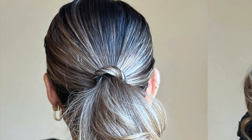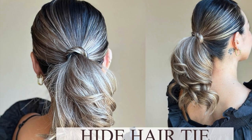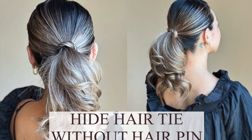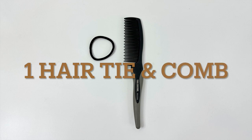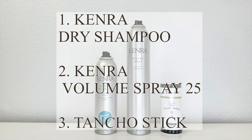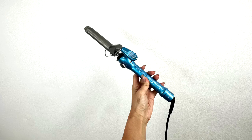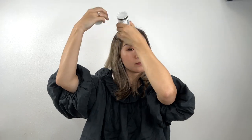Hi everyone, today I will show you a quick and easy way to hide your hair tie without needing any hair paint. Let's get started. You need one hair tie, a comb, and hair products. Today I'm using Camero dry shampoo volume spray 25, a Tancho stick, and a 1-inch curling iron. First, apply a bit of Tancho stick to baby hairs and flyaways around your neck and face area.